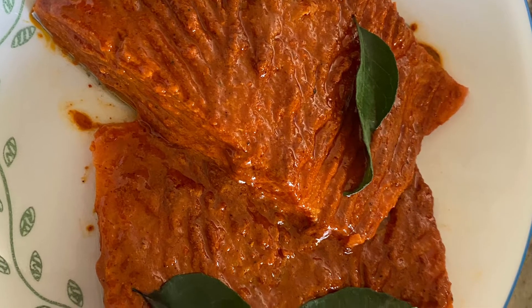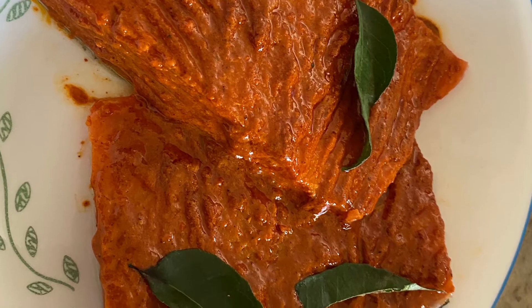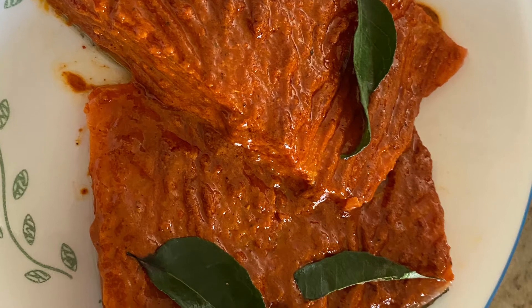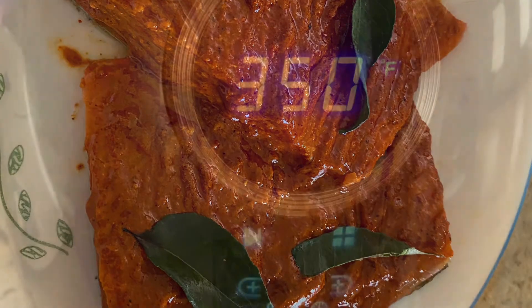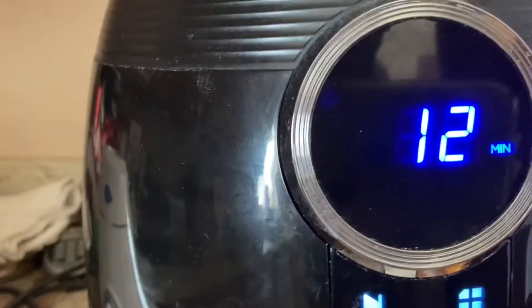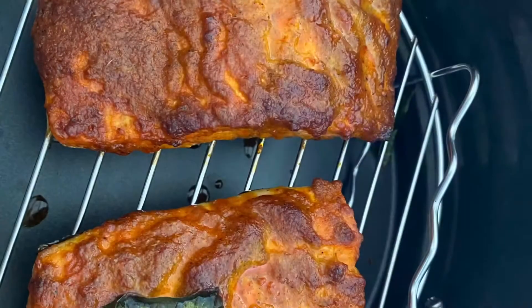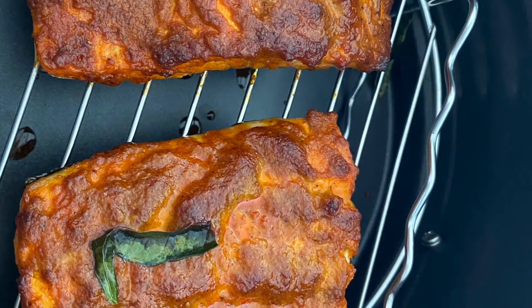First, marinate the fish with some chili powder, turmeric, salt, a little bit of lemon juice, and some oil, and rest it for 10 to 15 minutes. You can use any fish fry masala of your choice too. Now fry it in the air fryer at 350 degrees Fahrenheit for 12 minutes, and it should be ready like this.